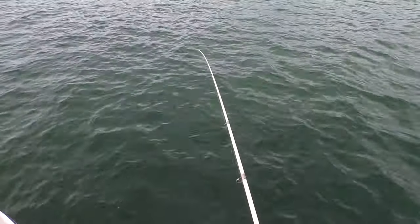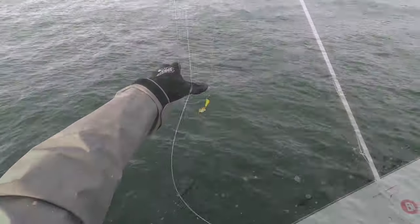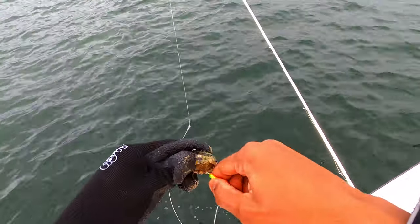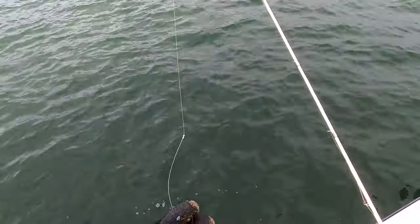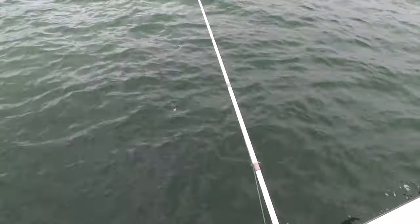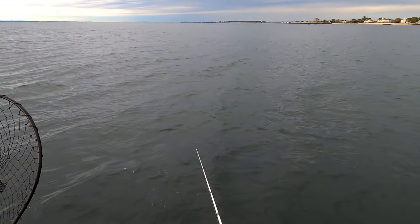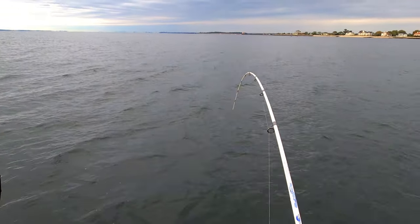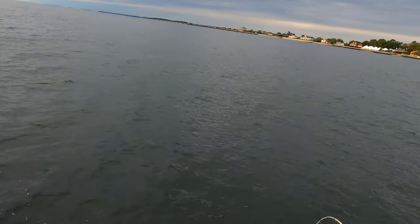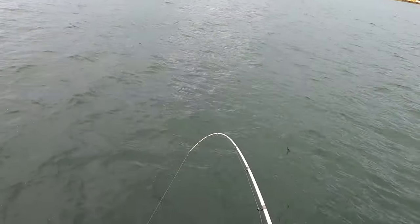I'm going to put another crab on — I probably got taken. Threading it in one leg socket and out of the other. I'll leave the shell on; it's not really that important but maybe it'll help guard from some of the smaller fish that are taking me. Watch it — watch it — there it is! There we go, there we go — oh, my first blackfish everybody!